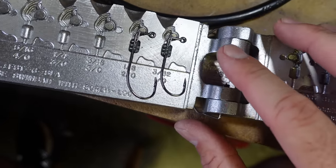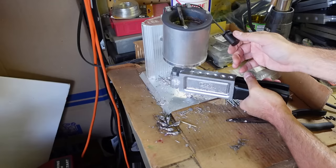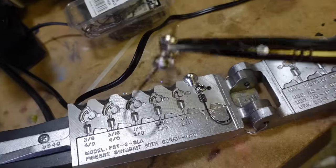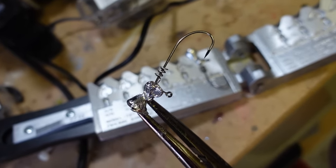Take these - however many you want to make - load them into your mold just like this. I've got two different sizes there. Get your lead pot ready, melt your lead, pour it in there, pull it out - it looks like this. Super easy to make. If you're new to jig making, this is a really easy one to do.